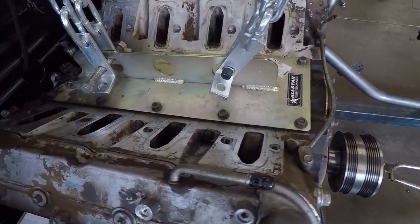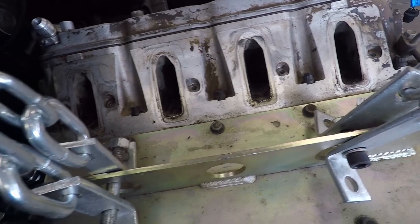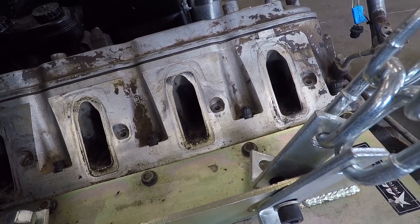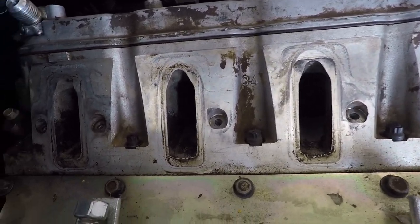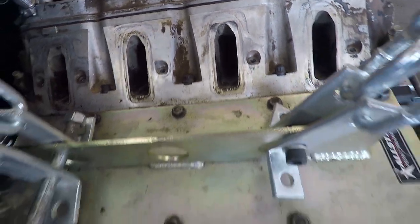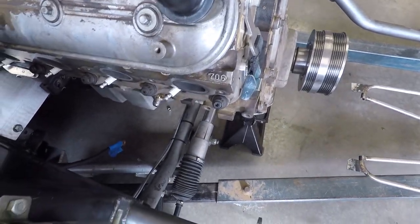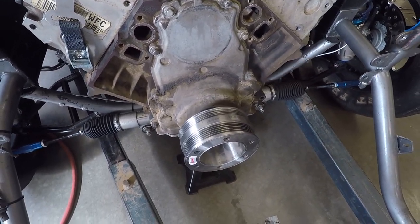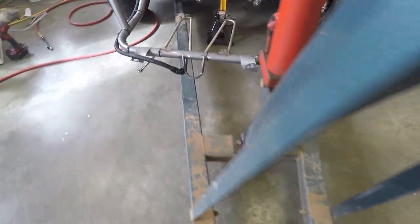A lot of people say I must have some crazy heads or thousands of dollars in port work to make this thing rev to 8600 RPM. But as you can see, they are completely stock unported — I didn't even clean them. They're 706s and you can still see gunk in there. The E85 cleaned a lot of it out, which I joked about in the 1320 video interview, but I really meant it. I also actually got permission to release the cam specs from John Bewley at Little John Motorsports Solutions.